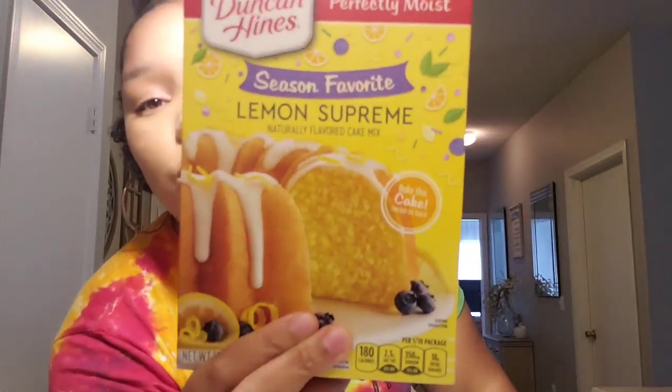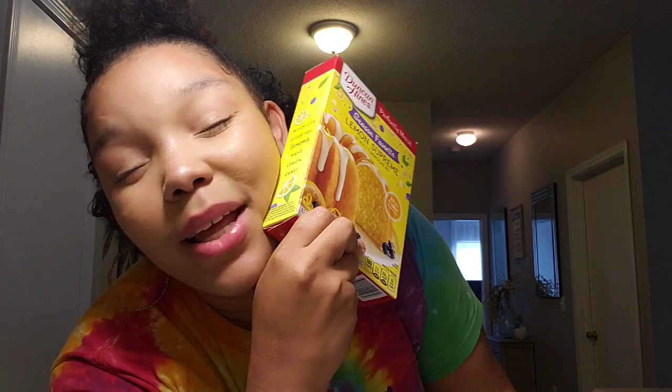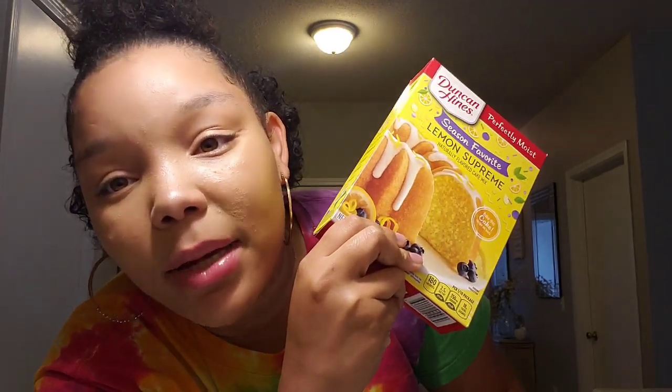So today we're going to make this cake right here, and we're going to do a twist on it. As you guys can see, it's a lemon supreme cake, but the blueberries on the box gave me the idea to make it into a lemon blueberry supreme cake. I'm going to show you guys how I make my own homemade glaze for this cake — it's not going to be an icing cake. I'm using this time as my mommy time, and I wanted to spend it baking this lemon supreme cake with you guys.